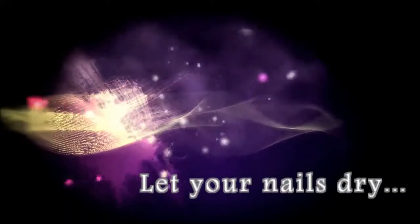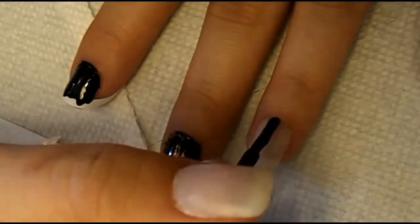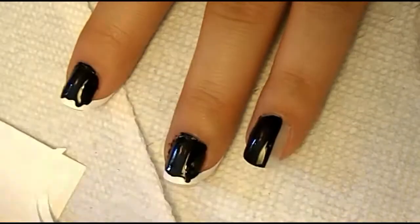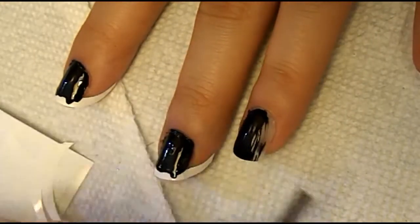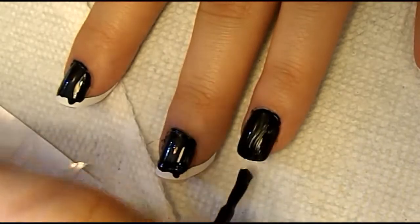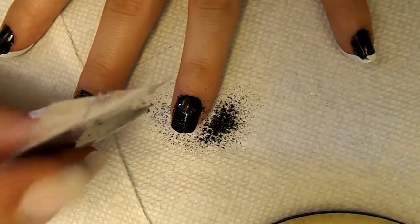Then it's time to let them dry, but while we're doing that we can move along to the ring finger. This step is completely optional, but I like to switch it up a little bit and I thought this would look pretty cool with an accent nail, so I just went ahead and did it. I just painted my finger black and then it was time to add glitter.